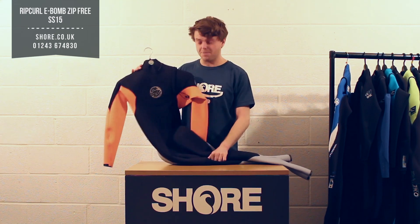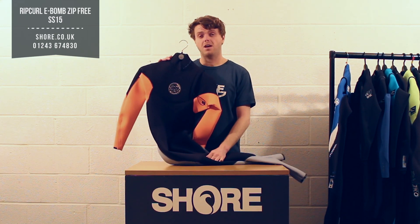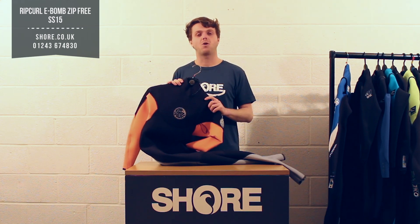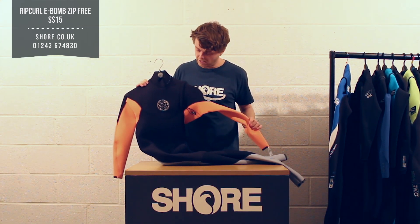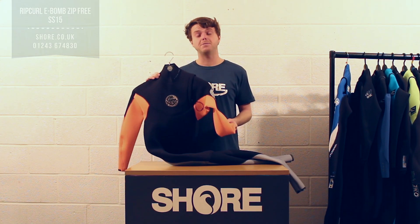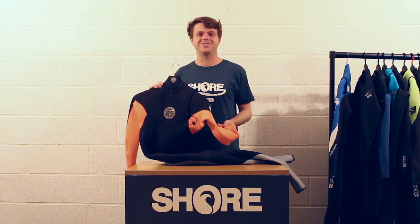That's the E-Bomb Zip Free. If you have any questions or want to compare it to another suit, pop them in the comments below on YouTube or drop us a question on shorelook.co.uk — all in stock now and ready to go. Check them out: the E-Bomb Zip Free, available now here at shorelook.co.uk.